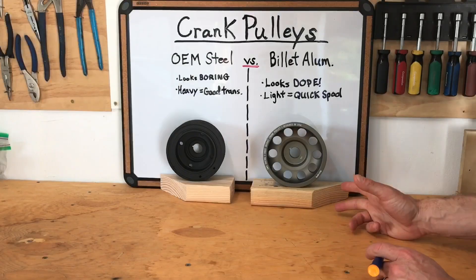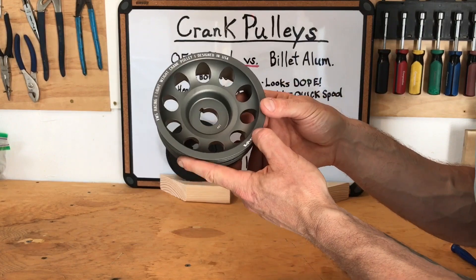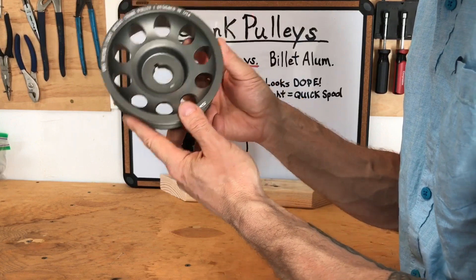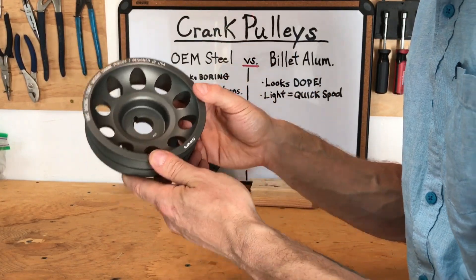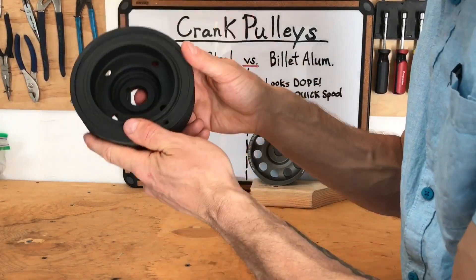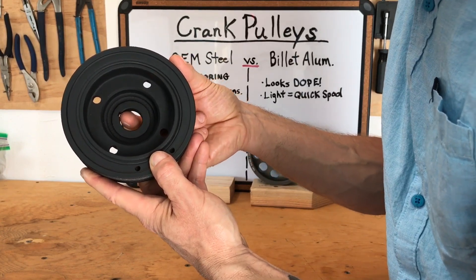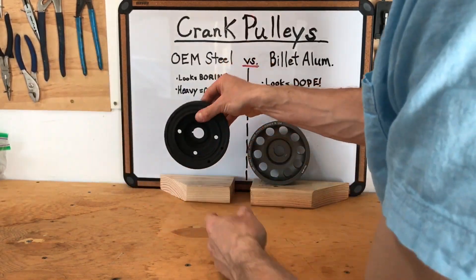The third criteria is construction. The aluminum pulley is constructed well, but aluminum is a much softer material than steel. What I've learned from people in the Subaru community is that aluminum crankshaft pulleys can beat out the crankshaft keyway, making the pulley completely useless — it becomes a paperweight. That's a really common failure mode and a major negative. On the other hand, the OEM steel pulleys last a lot longer and don't have the same propensity for having that keyway stripped out, making them much more durable.